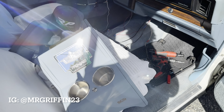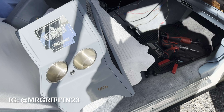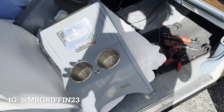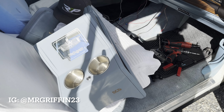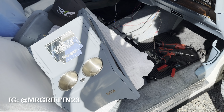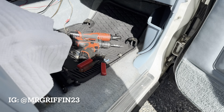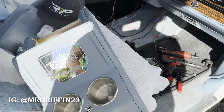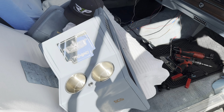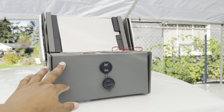I'm out here working on the box Chevy. I've been wanting to do this for a long time. I've had this console that my boy Steve Davis made — shoutout to Steve Davis, Steve's Chevy Shop. If you ever need anything box Chevy related, G-body related, Chevelle related, pretty much anything — interior console needs, kick panels, audio — definitely get at him.